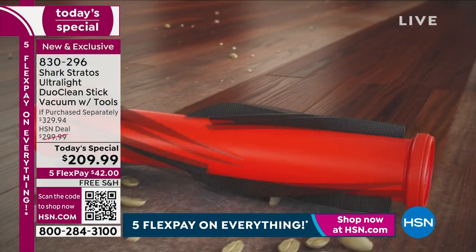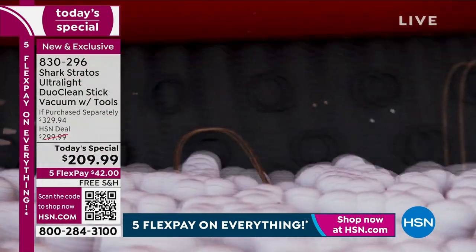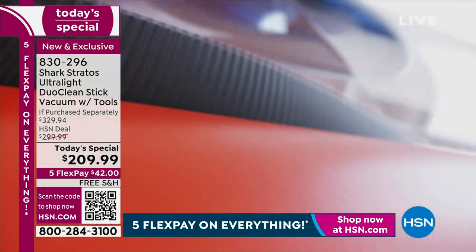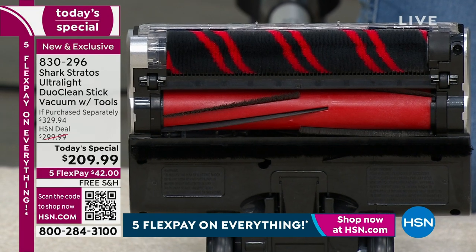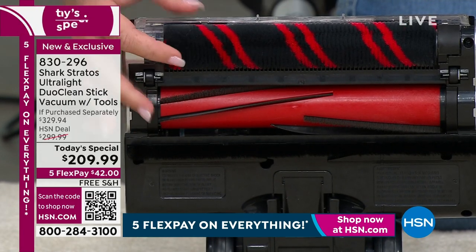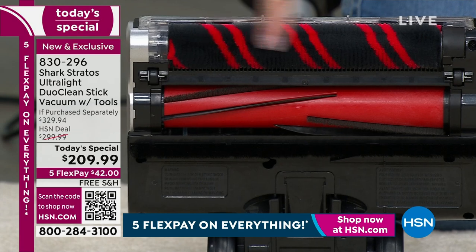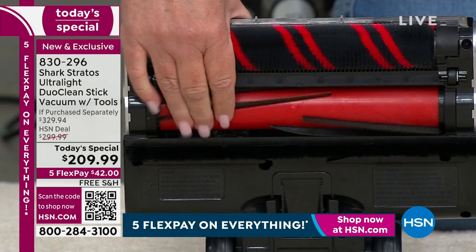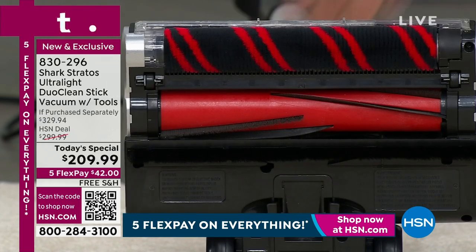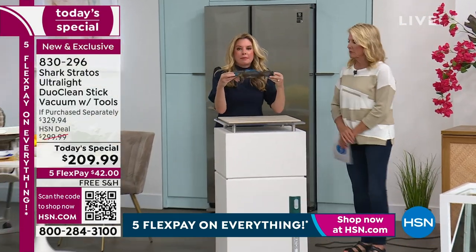Not only do we have those amazing power fins, we've upgraded them. We've added these little circles - that's actually going to grab hair that is deep down in your carpet fibers, suck it up, and prevent hair from wrapping tightly around that brush roll. Those little combs can grab it. This also shows you the Duo Clean technology - imagine having two brush rolls working at all times.